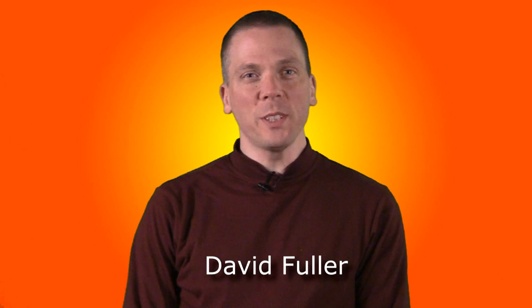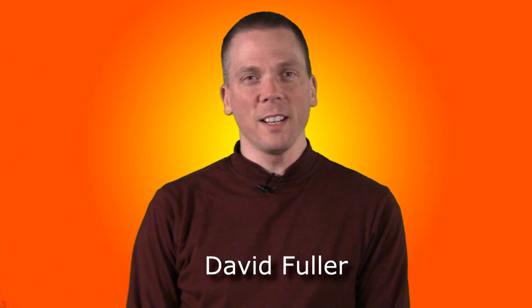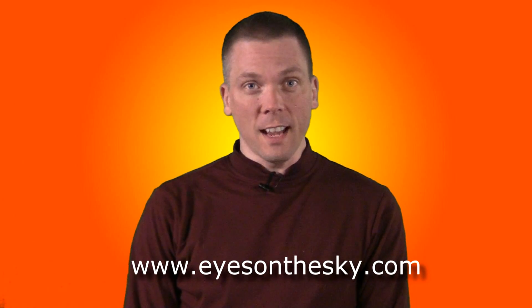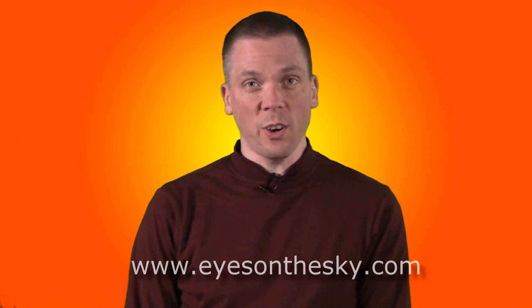Hi there, my name is David Fuller, host of the Eyes on the Sky astronomy series. In this video, I'm going to talk about both safe and unsafe ways to view our nearest star, the Sun.